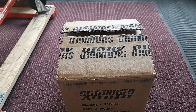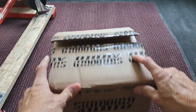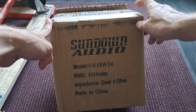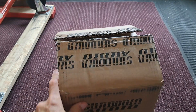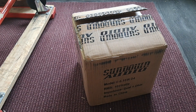All right guys, what's going on? I got a new video coming your way. I just got this new Sundown U-Series 6.5 version 2 with the W surround or the accordion style surround. These are just newly released, maybe been out less than a couple of weeks.